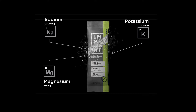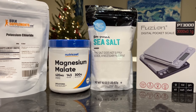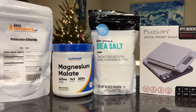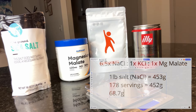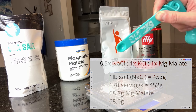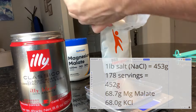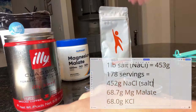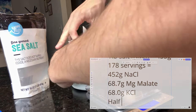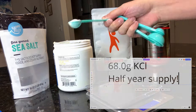In particular, we're going to be making the Element formula at home. I'm going to make a half-year supply — 178 servings — using a pound of salt. Together, this 178 servings is a half-year supply for about $30.